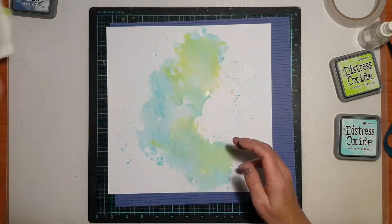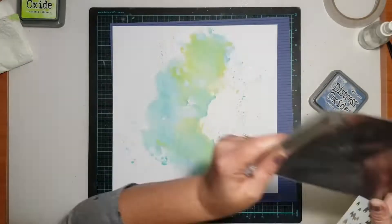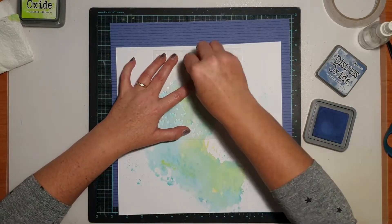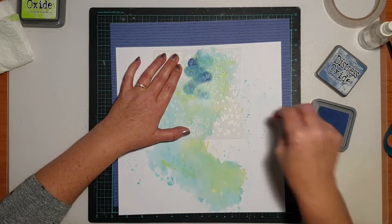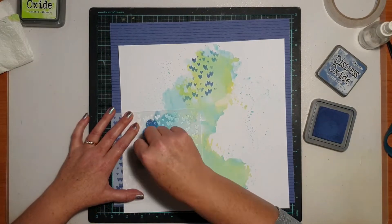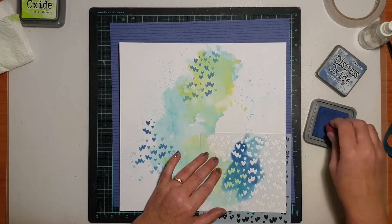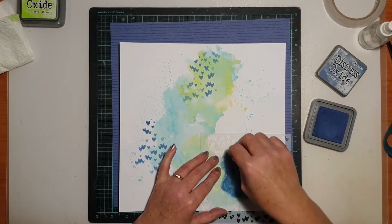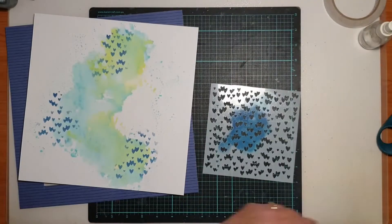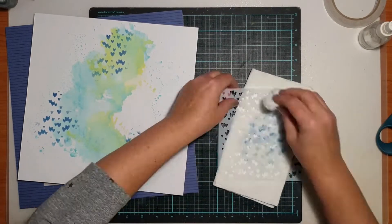I did it first with the new Salvage Patina colour and then I laid some Twisted Citron over the top of that just to add a little bit of that greenish touch. I then went in with a little Scattered Hearts stencil and another one of my Distress Oxides — that's Faded Jeans — which is one of my favourites, and just a small sponge to add some heart stencil detail onto my background to give it that extra little something.